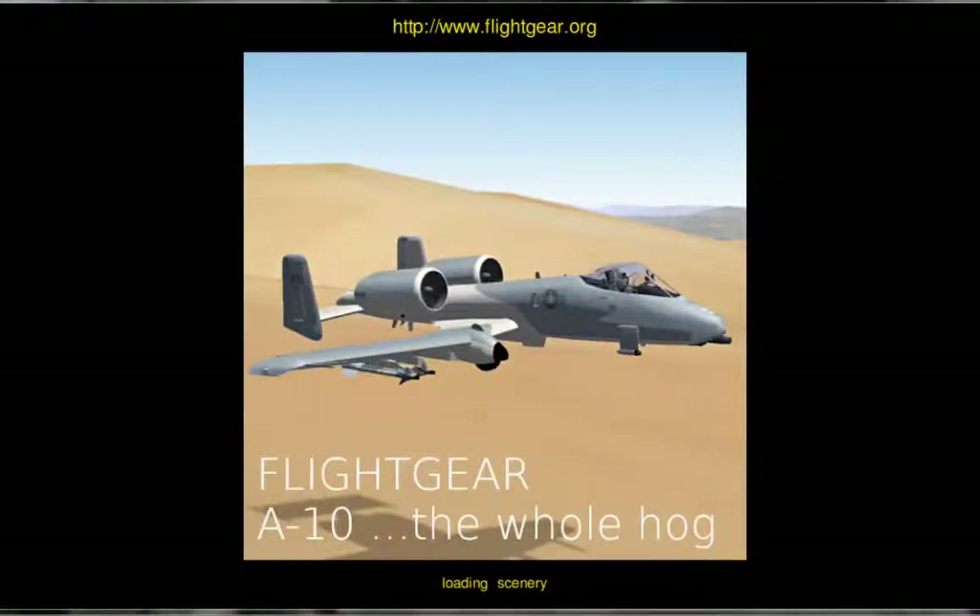Today I'm going to be demonstrating how to start up the A10 Warthog in flight sim. So let's jump right into it.